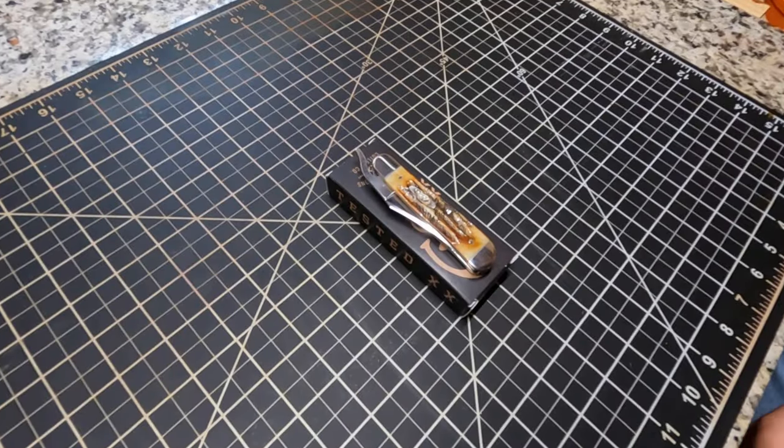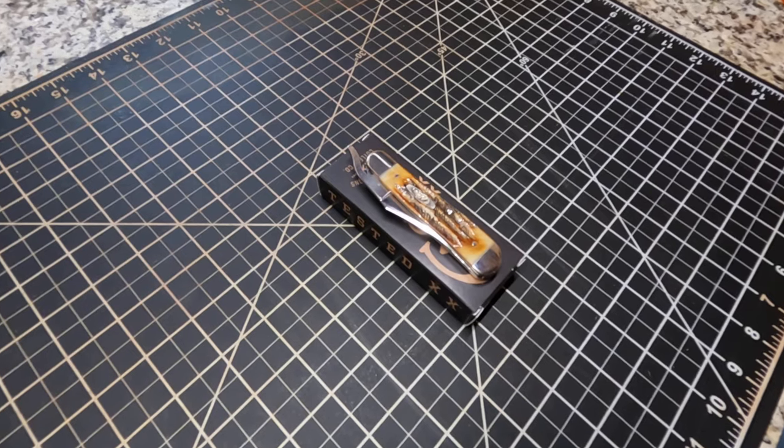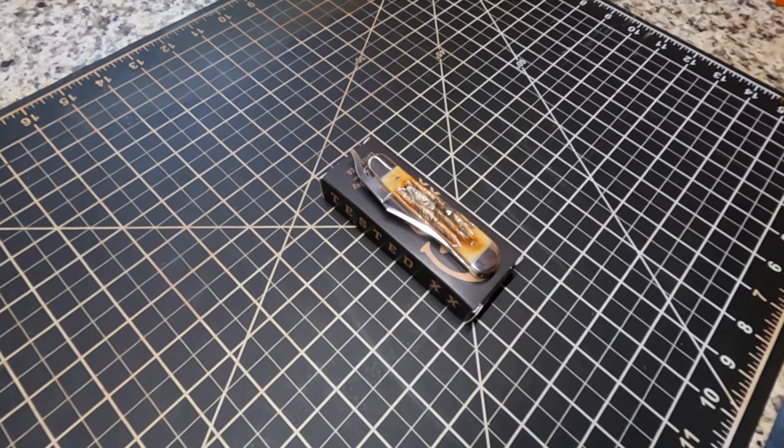Welcome back to Homegrown Country Home Place friends. How y'all doing today? Today I'm gonna show y'all this Case Rust Lock knife that I have.